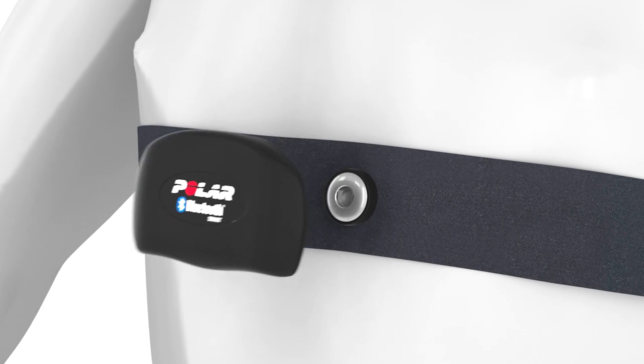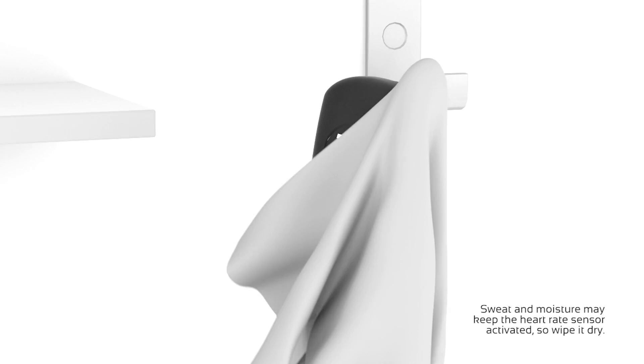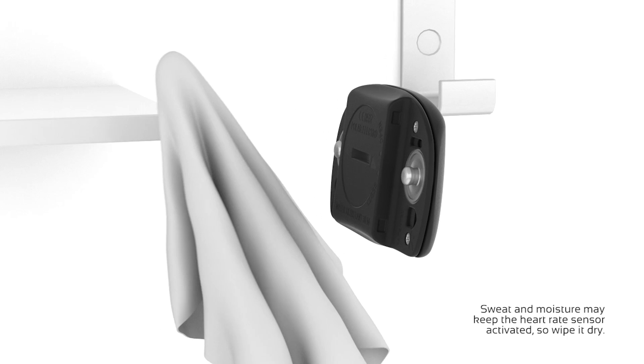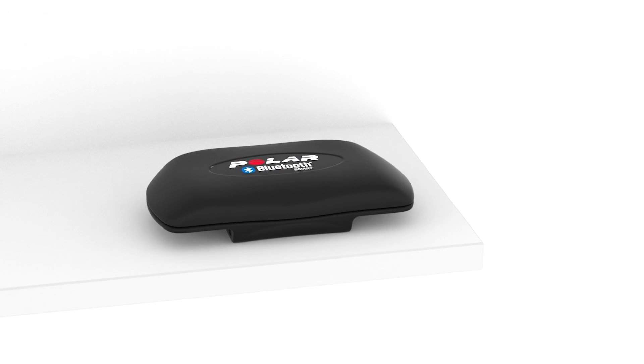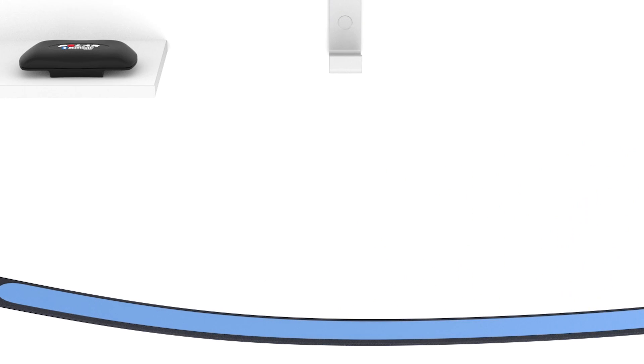After training, detach the connector from the strap. Rinse the strap under running water after every training session.